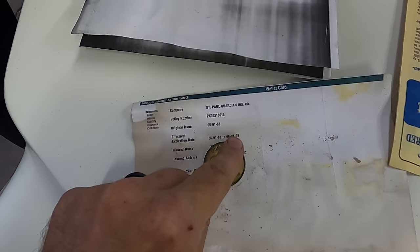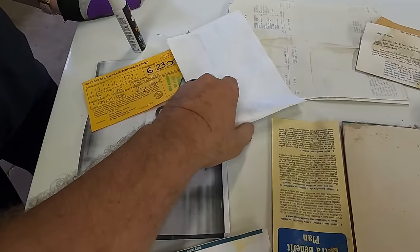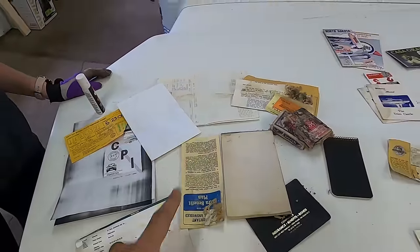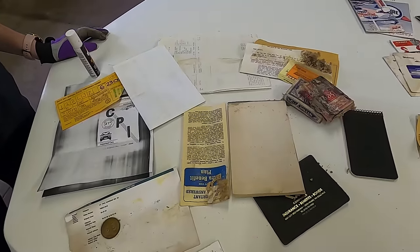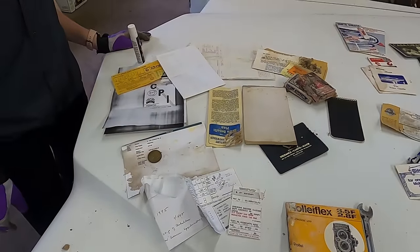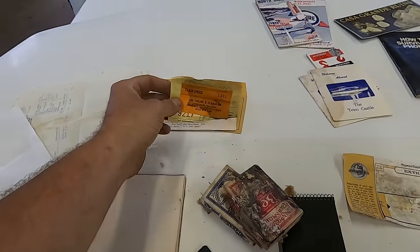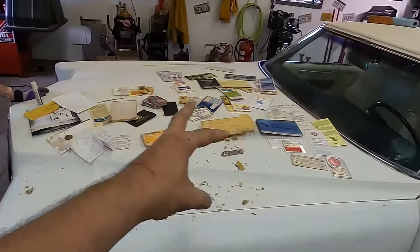All of this is supporting documentation that it was parked in 1999 or early 2000. I'm not going to open this one because it's got a name and address. She had belts, condenser, points, wires, trans filter, air shocks - so when this guy got it, right before it was parked, he did a lot of work to it. Some coat checks, things like that. So all of that somehow fit into that glove box. I'm surprised none of this is too far gone, especially how the glove box looked.